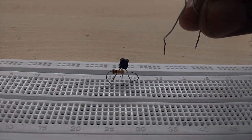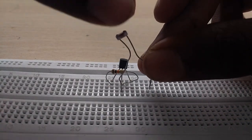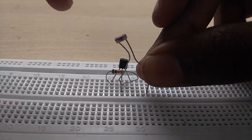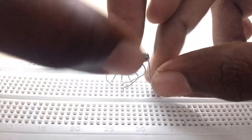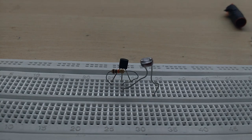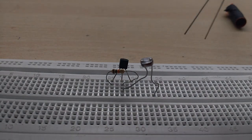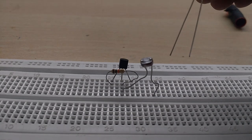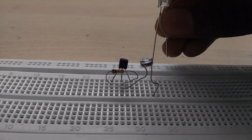If you have a resistance, connect it in the base of the transistor. We can turn the base into the transistor. This is the LED light — the pin has a plus and a minus orientation. You can connect the emitter to the LDR.